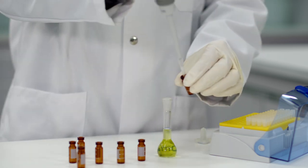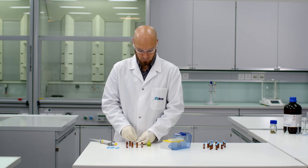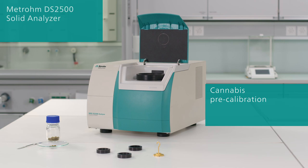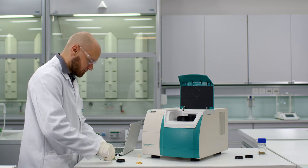However, cannabinoid analysis via HPLC requires chemical reagents and is quite time-consuming. With the Metrohm DS2500 solid analyzer and the cannabis breed calibration, quantifying THC, CBD, CBG, and even moisture content in cannabis samples is possible in less than one minute without using any chemical reagents. Additionally, the sample is not destroyed in the process.